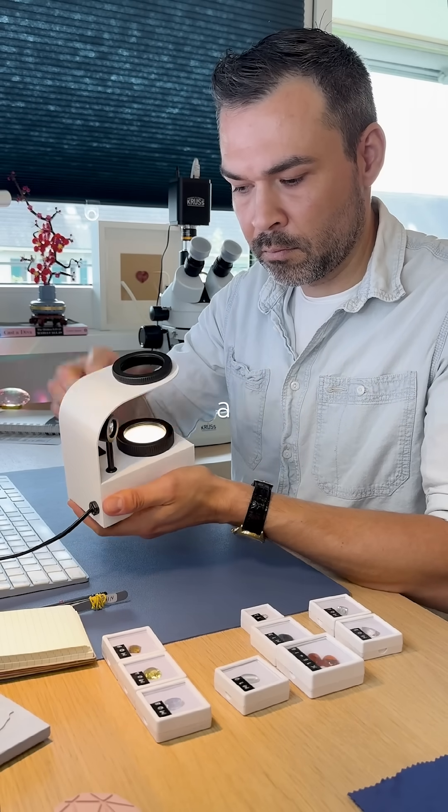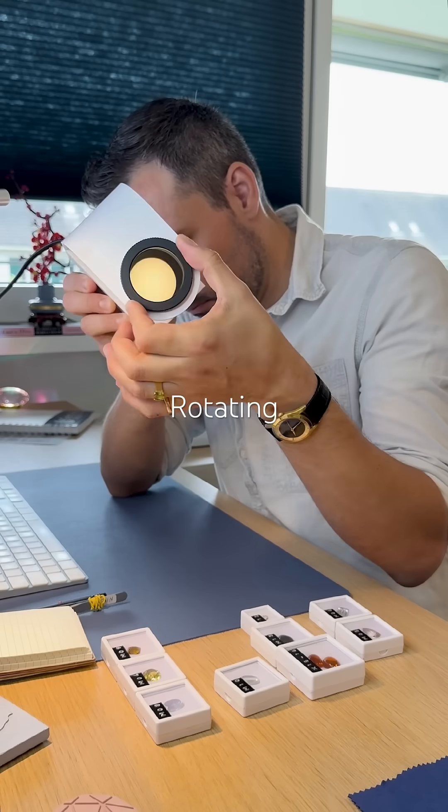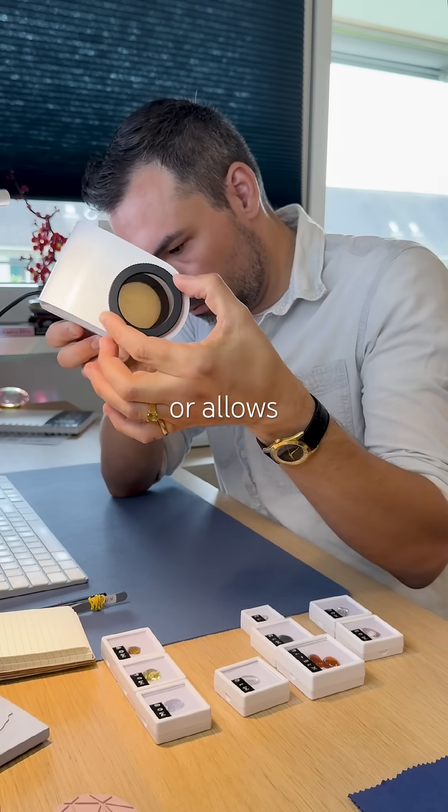It uses two filters — a polarizer and an analyzer. Rotating them like this blocks or allows light through.